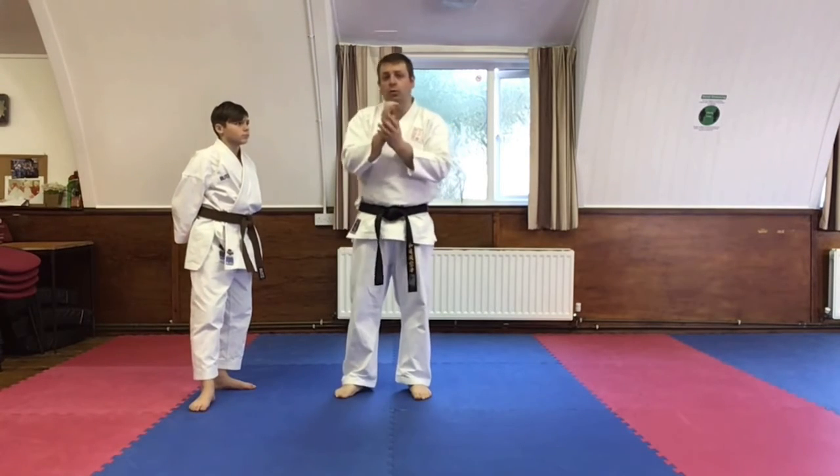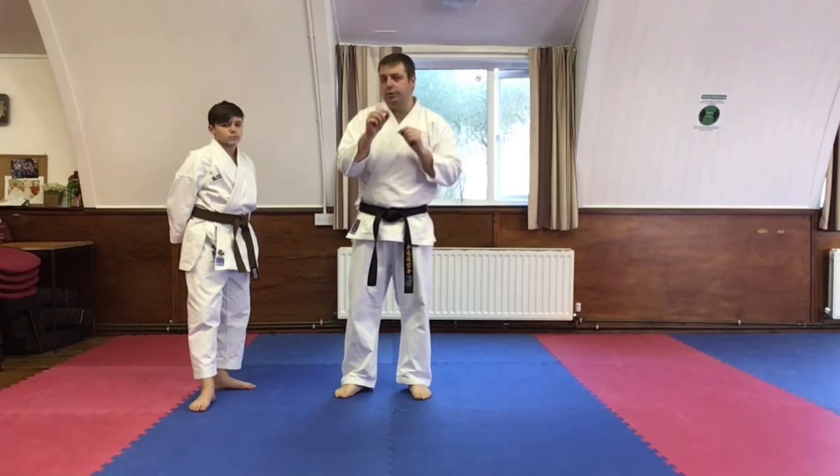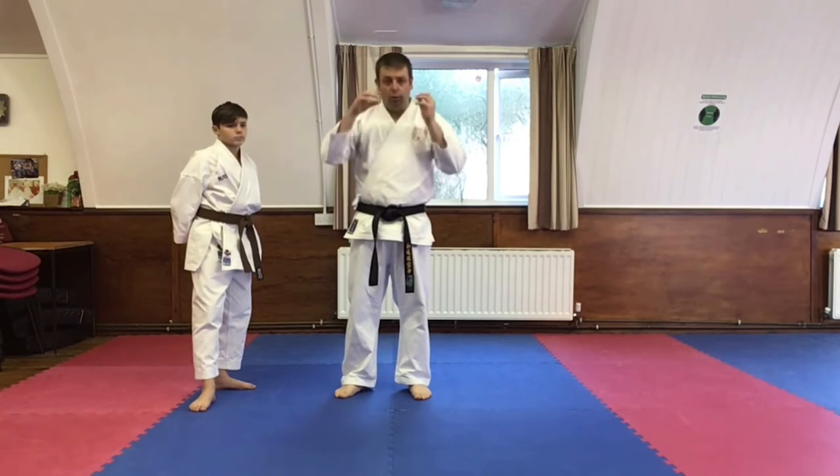Think outside the box, especially when you're going for third dan. Because sometimes some of the stuff that you do, you look at it and you think it doesn't make sense. It's only when you look at it and find a detail like this that you sort of unbox what they're trying to tell you.